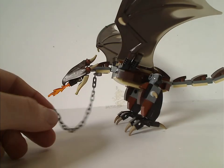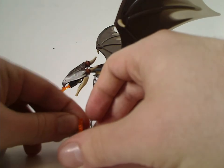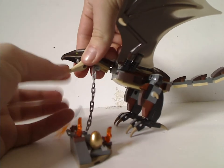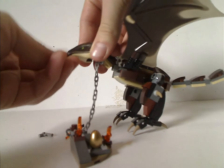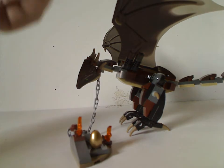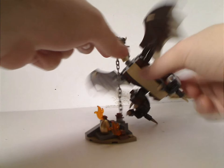She does have a chain attached to it, which you can attach to this little build here. There is also a little option where you can pull these pieces out if you want to show it by itself. I think the flame could be a little larger, as suiting to some of the scenes.